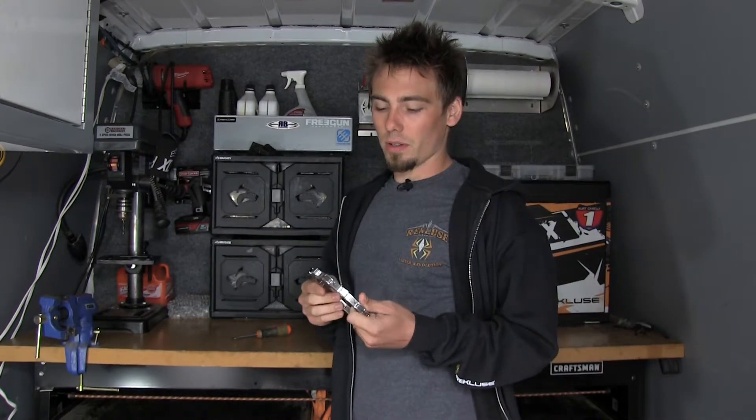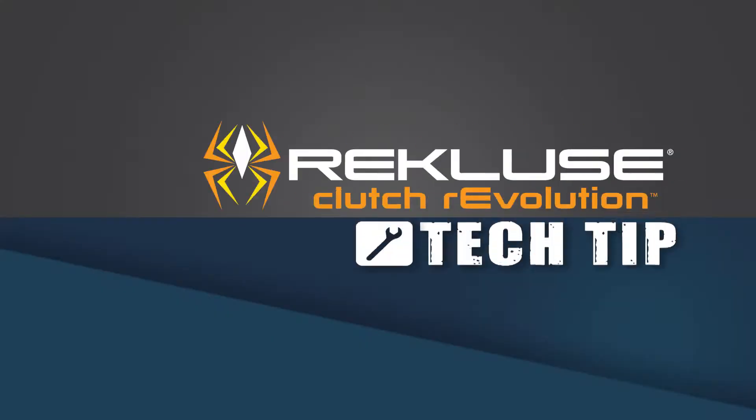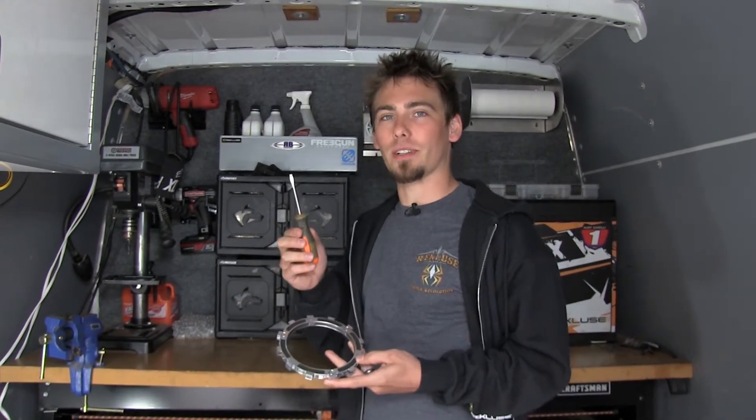Hey guys, this is Mike with Recluse. We've got an EXP 3.0 and we're going to show you how to disassemble it. Once you have removed this from the motorcycle, the only tool you will need is a flathead screwdriver.